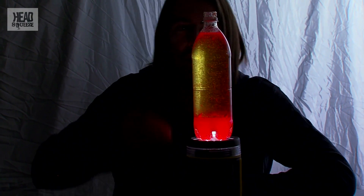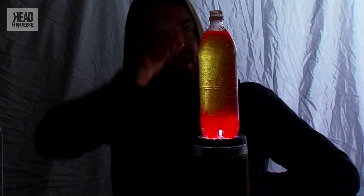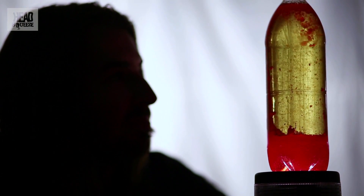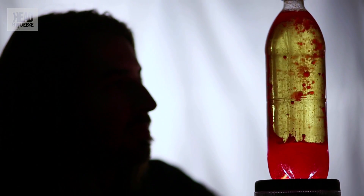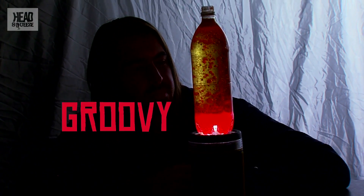If it stops fizzing, just drop an extra Alka-Seltzer in. And as the gas bubbles rise to the top, you get that real lava lamp effect — it's like you're transported back in time. You can see the gases rising up towards the top. Be careful it doesn't overflow and ruin your torch.